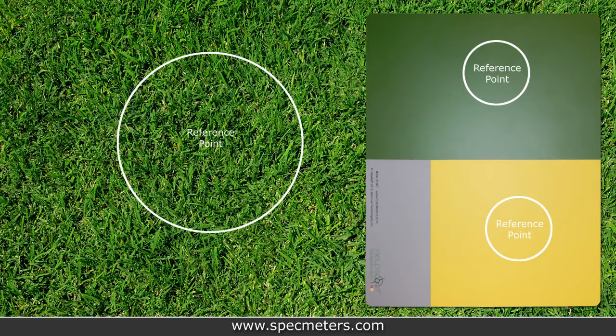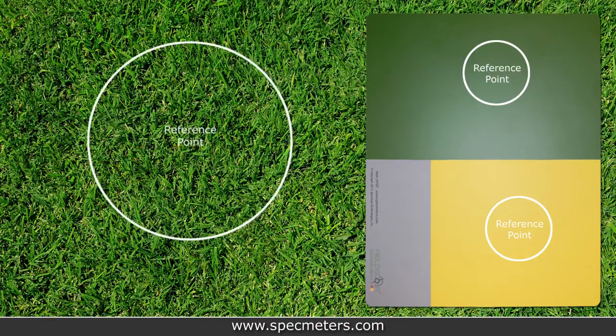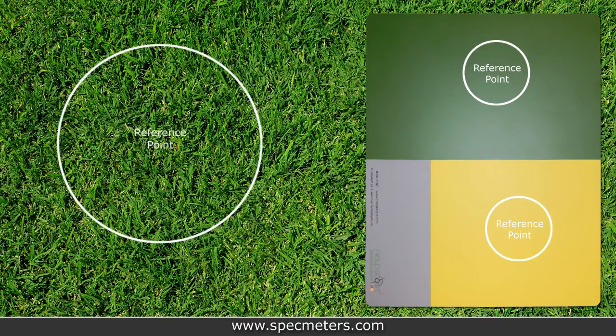Digital images taken in the field typically exhibit variations due to ambient lighting, shadows, and texture. The green and yellow reference standards provide contrast and are used by the image processing software to correct the captured image to the actual color, allowing images to be captured under a broad range of lighting conditions.